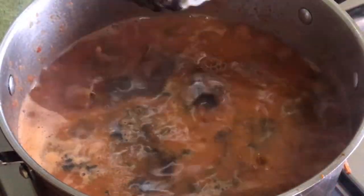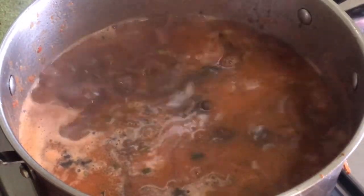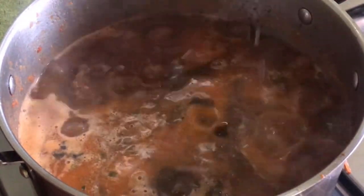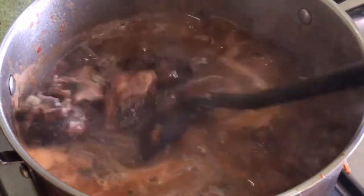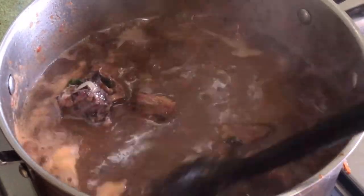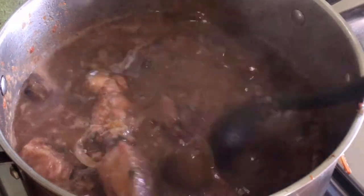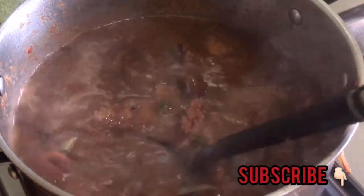At this point you can now go in with your bongo spice. This bongo spice has been dissolved in water because it comes in a powdery form. You can get the spice in any local market around you — just ask for bongo spice and you'll be given it. It's normally sold as a black powder.